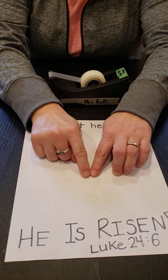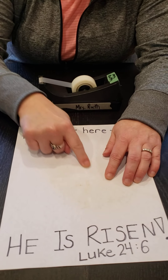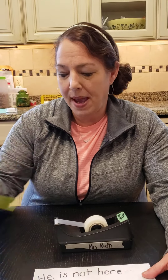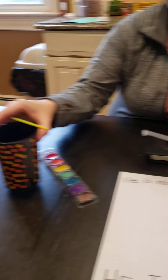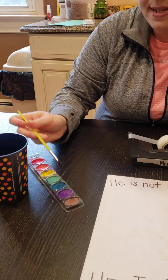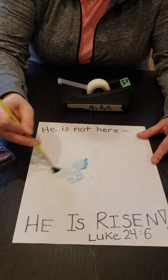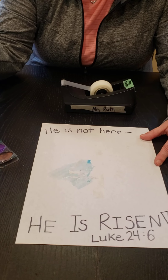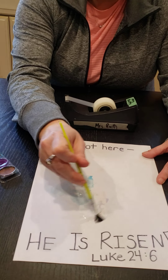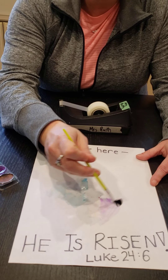If you notice, you can hardly see the tape on my paper. Then Mrs. Ruth is going to take a paintbrush and some watercolors and some water, and I'm going to paint over the tape that I just put on the paper. You can't really see it, but you can feel that it's there. You can do any kind of colors you want, you can do a pattern if you would like, or maybe you only like the color purple — whatever you would like to do.